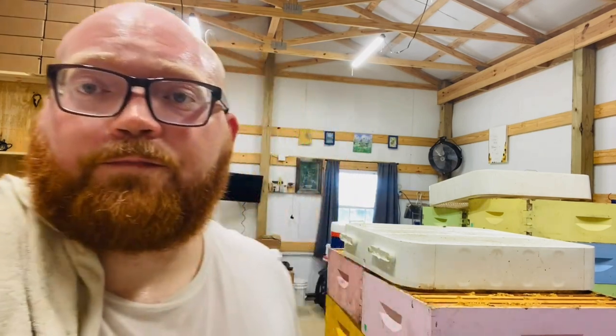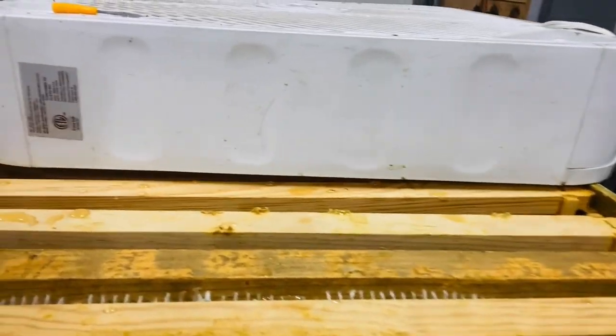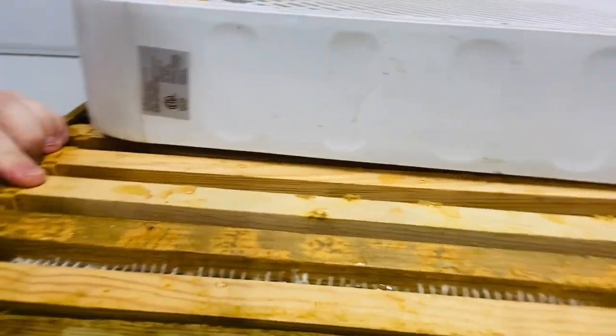I don't have a honey dryer like a lot of large operations do. All I have are box fans and dehumidifiers. When you are checking with a refractometer, I like to check about the third frame in. The center frame is always going to be drier and the outside frame is going to be wetter, so I feel like you get a pretty good average on that third frame in.